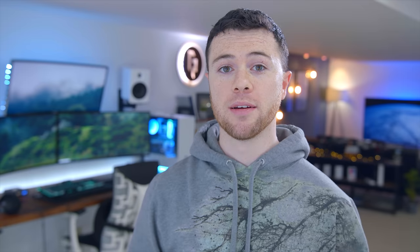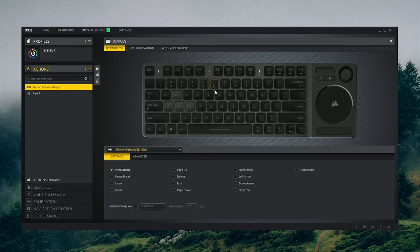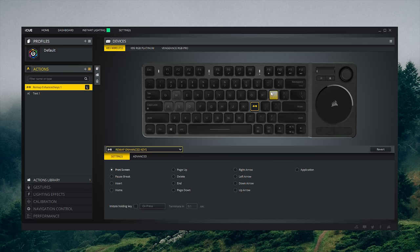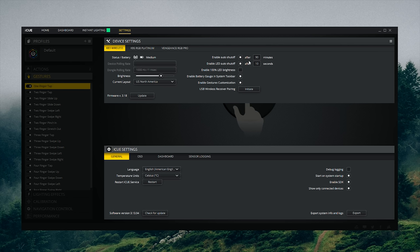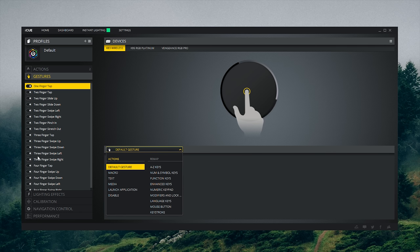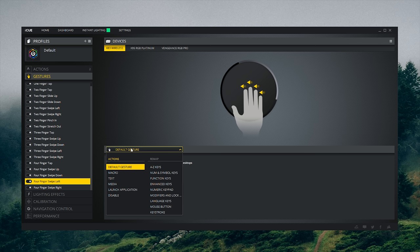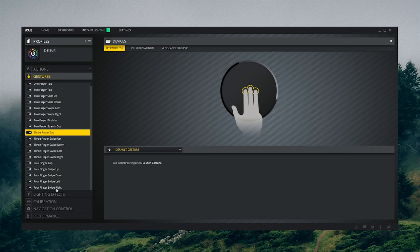Now let's check out the software. Heading into the iCUE software, as you're probably familiar with by now, this is where you create macros and remap all the keys on the keyboard. This remapping doesn't really apply to the right side of the keyboard — so you can't change the left and right click, for example — but all the regular keys are fair game. Gestures are controlled through your Windows settings by default, but in iCUE you can enable custom gestures and then change what all 18 gestures do and what action they perform.